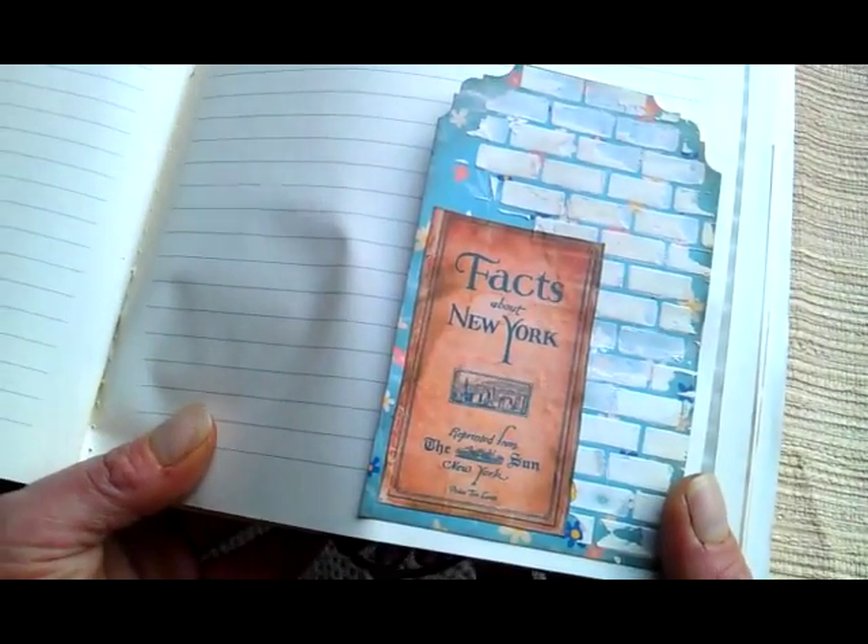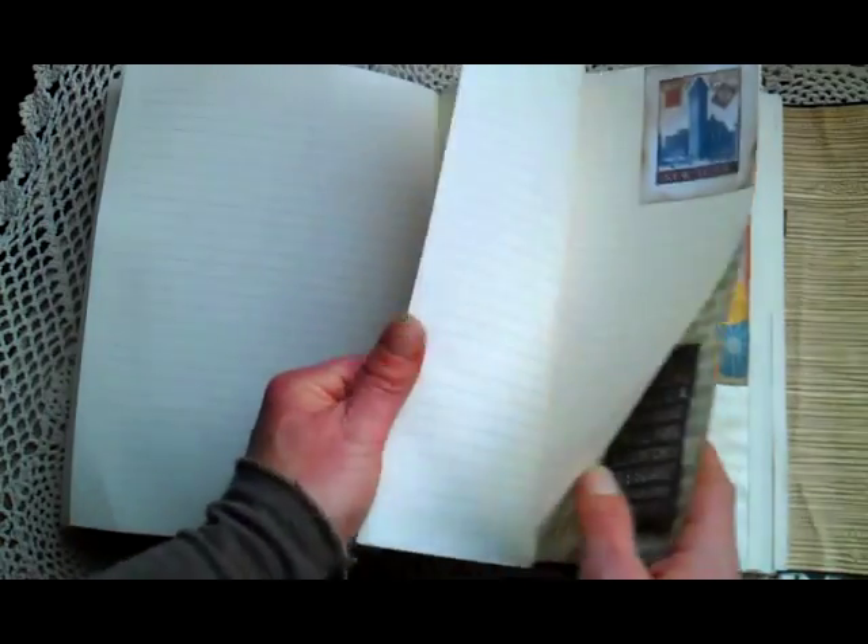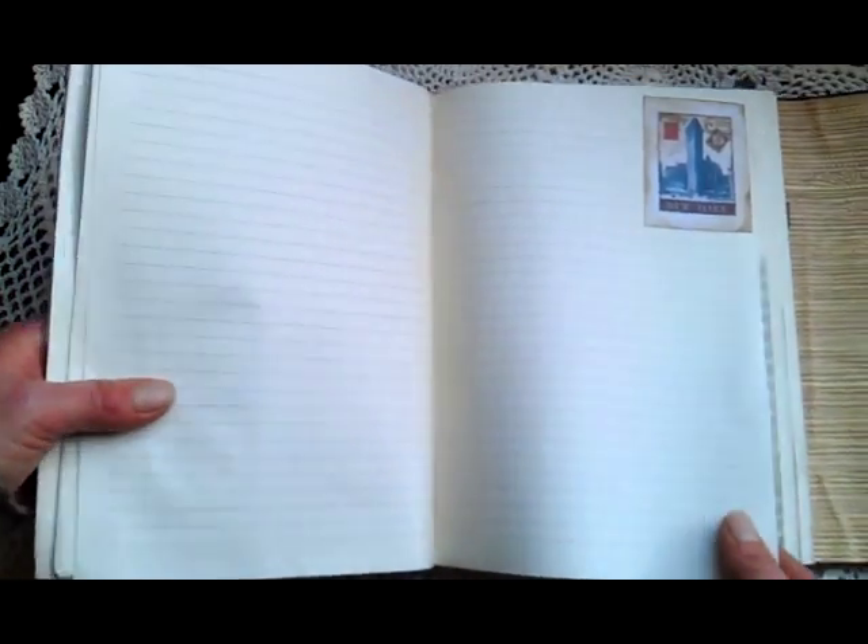Here are facts about New York — it's a cover from an old book. And here is a post stamp about New York.